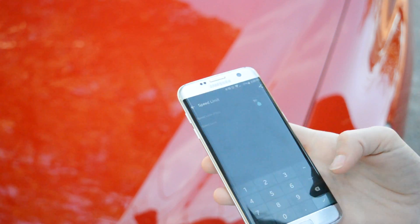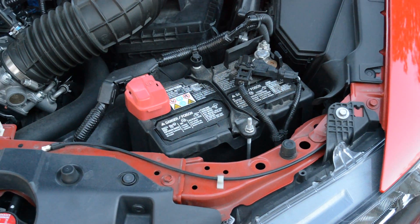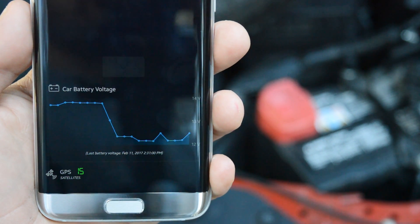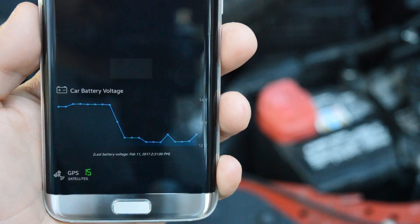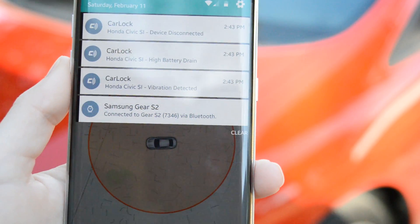Now, as for vehicle health, the last thing you want is to find that your car won't start when you're trying to get somewhere. I've been down this road many times and I don't believe anyone likes that feeling. Essentially, CarLog monitors the battery voltage and anytime the voltage is lower than what it needs to be or the battery is strained quickly, it will notify you.